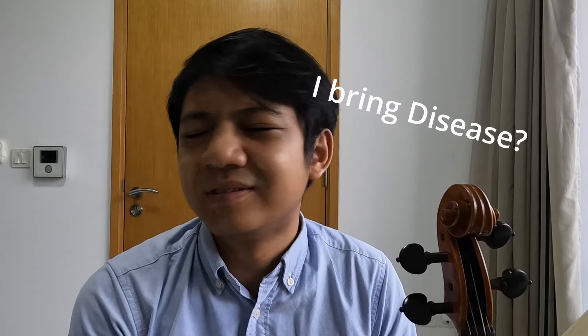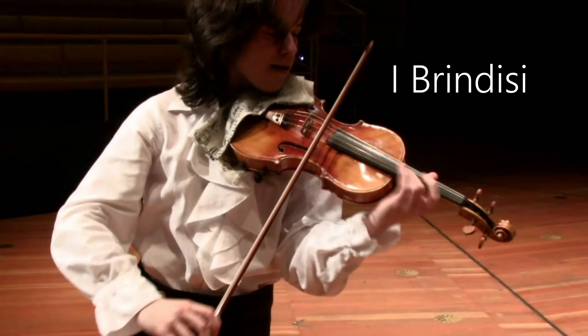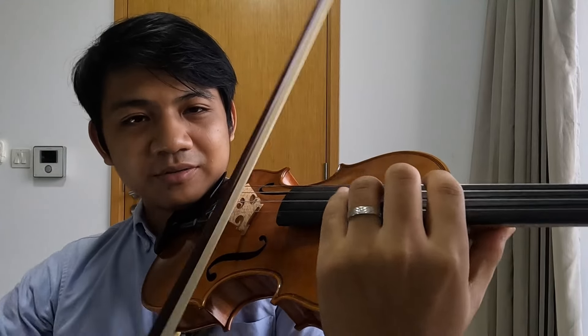Obviously, if it hurts a lot, take a break. Don't push yourself too hard, or else you will risk injuring yourself. I think the reason why that piece, "I Brindisi," is so difficult is because one of the passages is just endless double octaves.